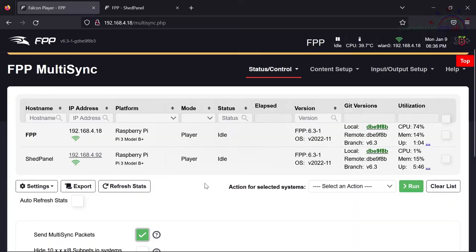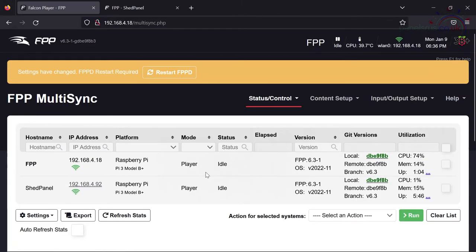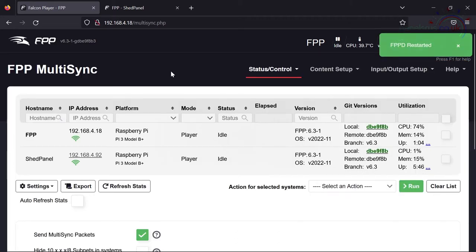Now when we press play on this master it is going to send sync packets out to the devices it knows about in order to have them run at the same time. I'll restart FPPD. Now we have to configure the far end as well — the remote — so I'm going to go in and do that right now.